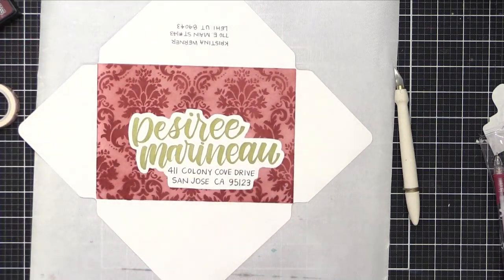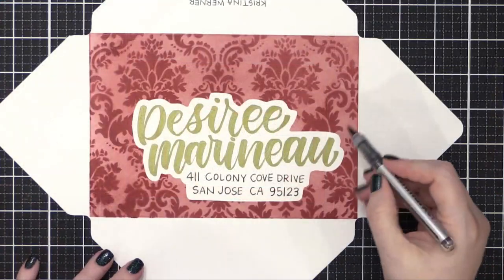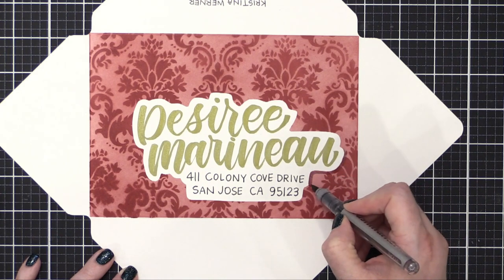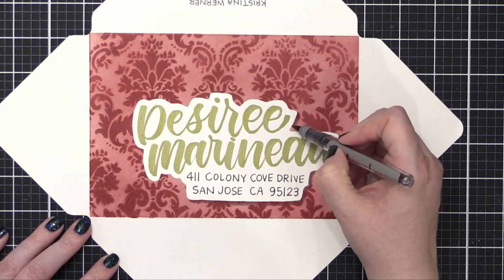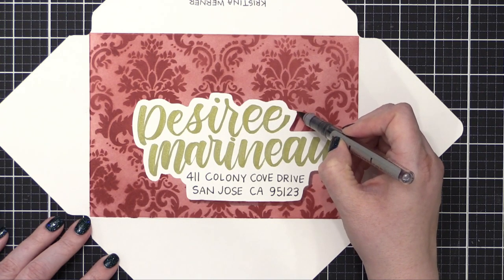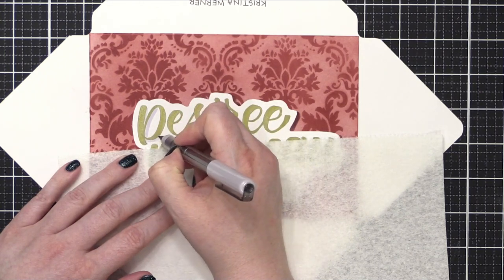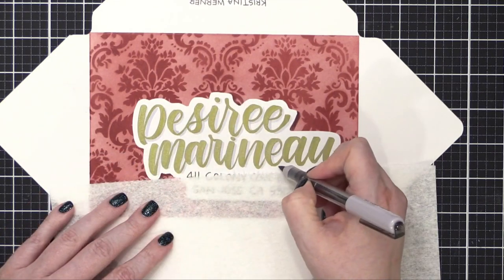After I had that mask removed, I came in with another Karen marker. This is warm gray — a nice light gray. I decided to just add a little shadow to this white area because I thought it kind of looked like it was floating on top of wallpaper, which looked really neat. So I added a shadow off to the right side, and then I grabbed an even lighter gray Karen marker to add a shadow to her name. I'm just adding a little bit of shadow right off to the side. This is another warm gray, just a lighter shade than I used for the other shadow.